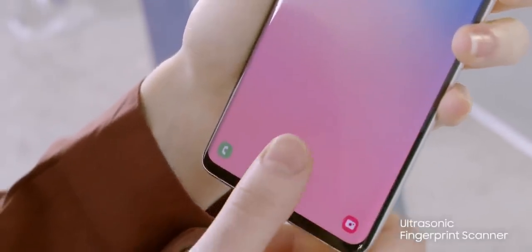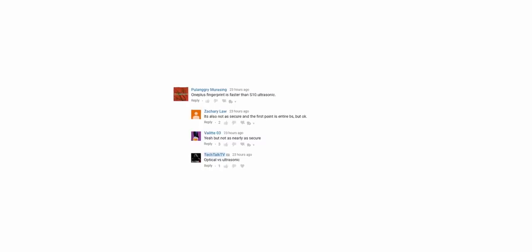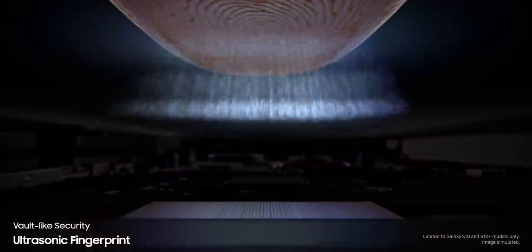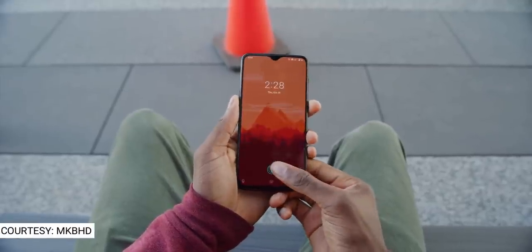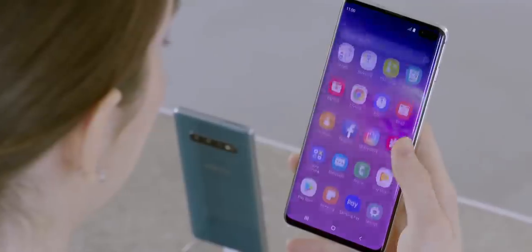I hear quite a lot that the ultrasonic fingerprint scanner on the Galaxy S10 is not fast. A lot of people are also saying that it's even slower than the optical fingerprint scanner on the OnePlus 6T. First of all, the comparison between these two doesn't make much sense — you're comparing the ultrasonic scanner, which is a 3D scanner, to the 2D scanner of the OnePlus 6T.